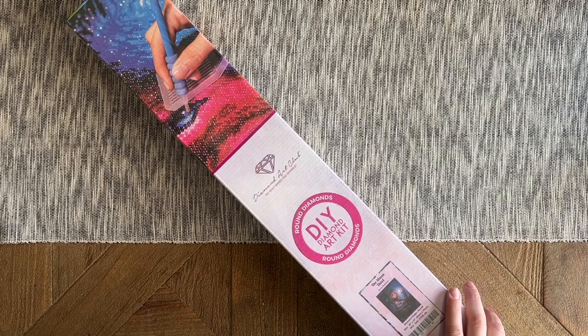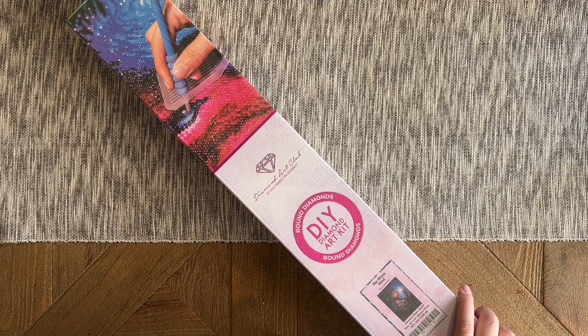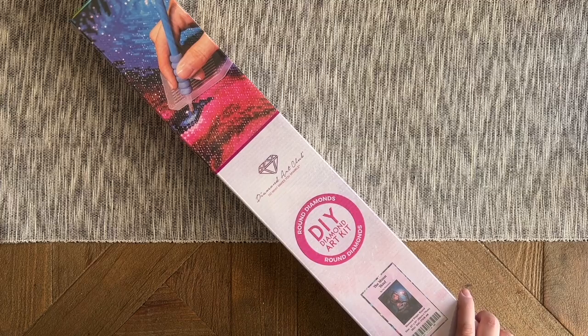This kit, along with the other new releases, is going to go live tomorrow — Saturday, July 16th — at 9:30 a.m. Pacific time or 12:30 p.m. Eastern time. If you happen to be in the Ruby or Diamond tier of the rewards program, you'll get a half-hour early access window starting at 9 a.m. Pacific or noon Eastern.